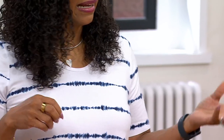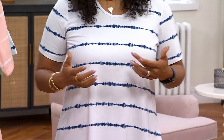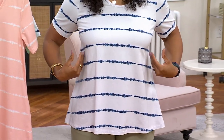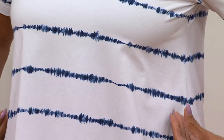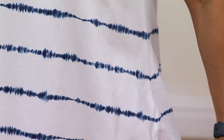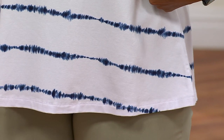With the swing top, it just takes the worry away if your midsection is an area of concern. You don't have to worry about it clinging to your body. You're going out this summer, eating, indulging, living life — the last thing you want is to feel uncomfortable. It's nice and fitted along the bust line, but it gives you shape. That's really important, especially for a curvy girl — you want to show off those curves in a nice, flattering way.